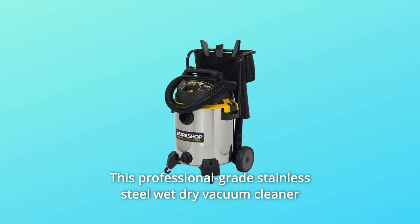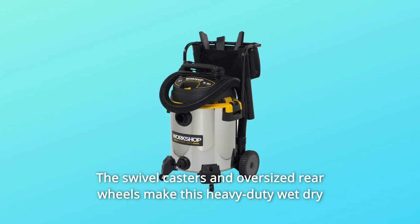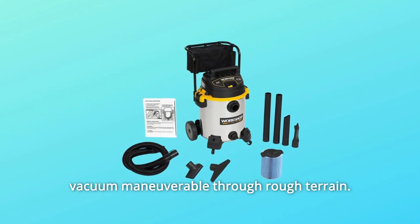This professional-grade stainless steel wet-dry vacuum cleaner outperforms the toughest of conditions. The swivel casters and oversized rear wheels make this heavy-duty wet-dry vacuum maneuverable through rough terrain.